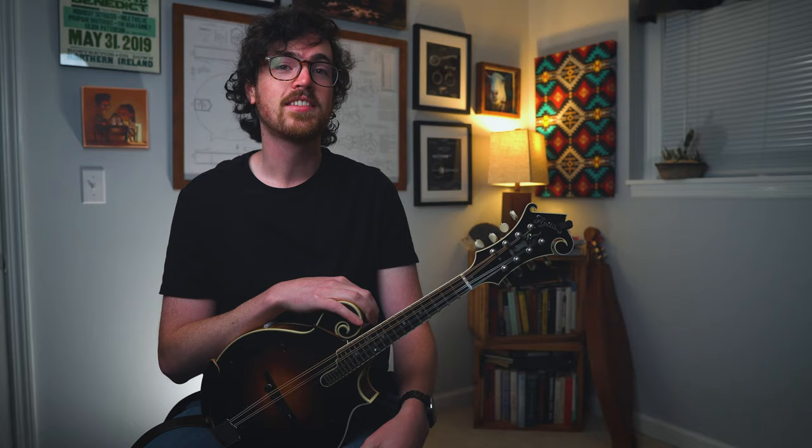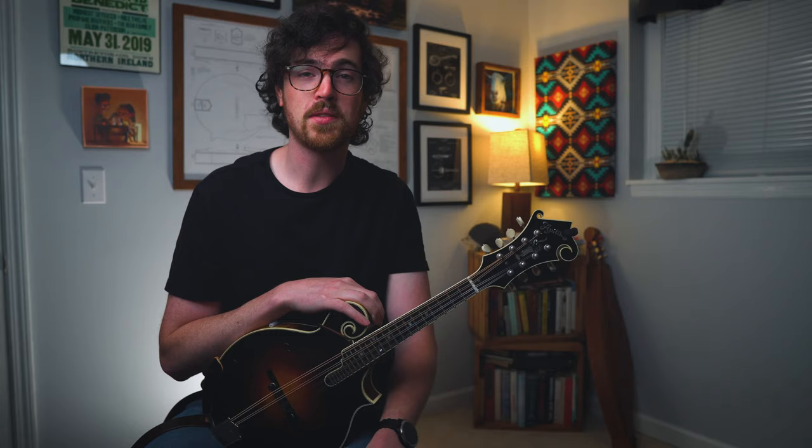Whenever you're ready, let's try playing through this whole thing with the backing track and the transcription on screen. A one, two, three, four.